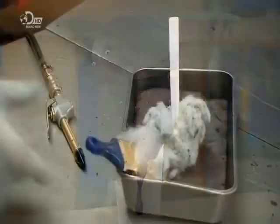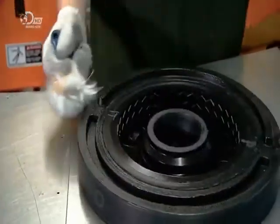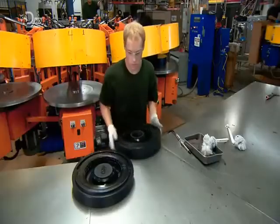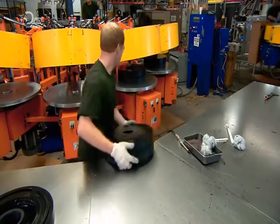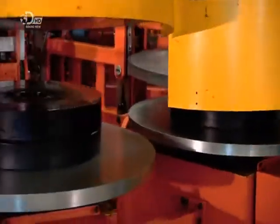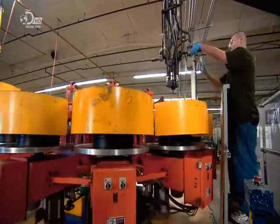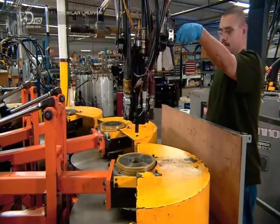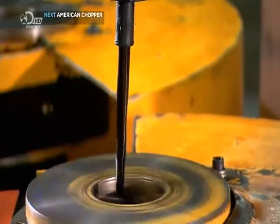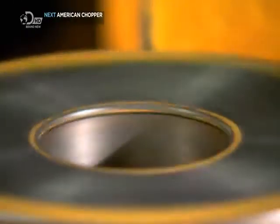Just before filling the two halves of the mould with polyurethane foam, they lubricate the cavity with a release agent, which prevents the tyre from sticking to the mould on removal. A press keeps the mould closed and in place on the filling machine. The machine spins the mould while the foam flows into the cavity through a hole at the top, and the centrifugal force distributes the foam evenly.